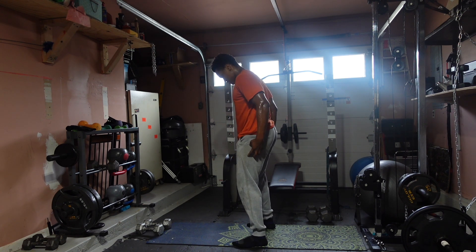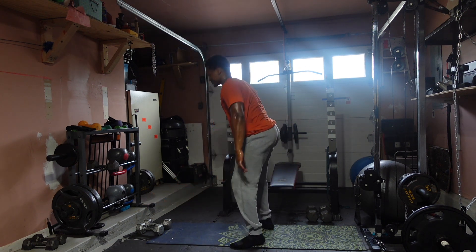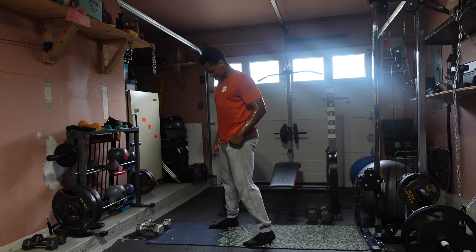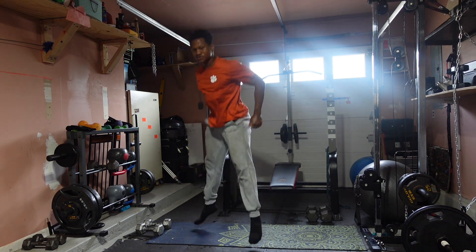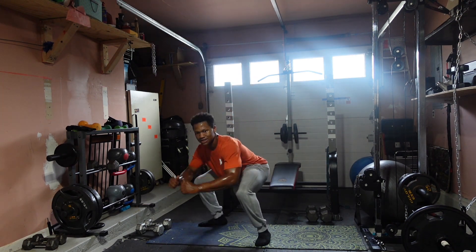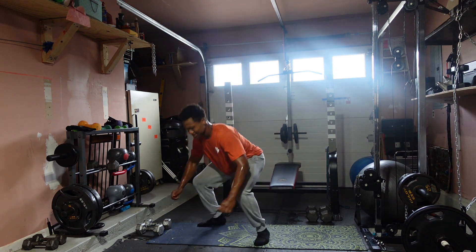So come here — let your hips absorb. Right back into the squat. You'll feel when the legs come right back. Ready? Three, two, one — let's go: one, two, three, four, five, six, seven, eight, nine — and ten!